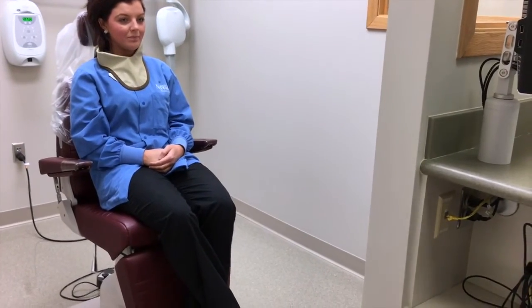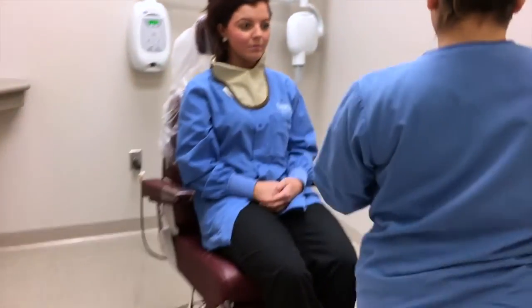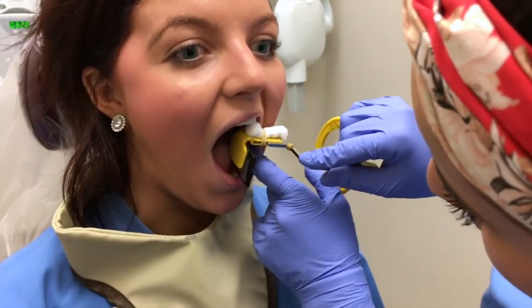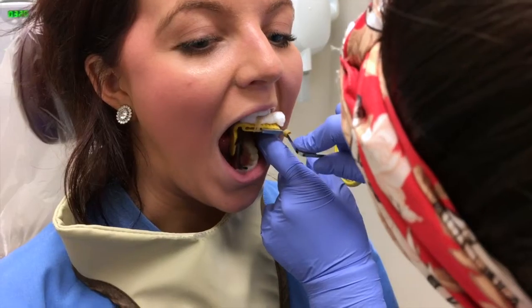We will now show a molar periapical film being taken. For a molar periapical, you want to be sure to capture distal to the last erupted tooth.